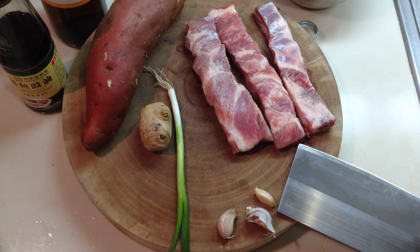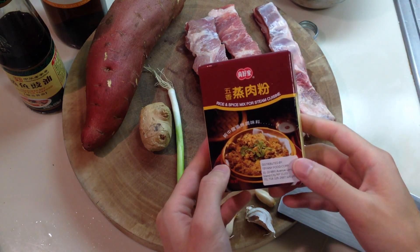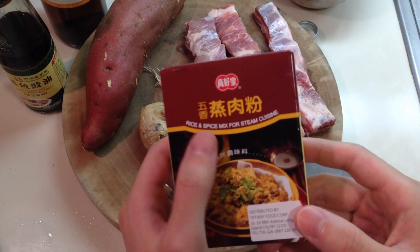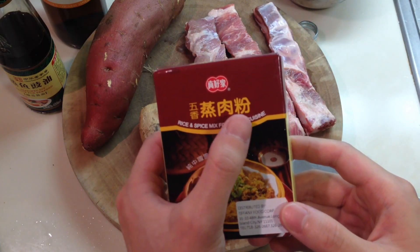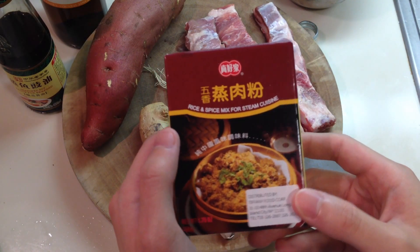It's very classic and it's pretty easy to make. The most important ingredient is if you can find this in your local Chinese market. This character means steam, this means meat, this means powder. So make sure you can find this.